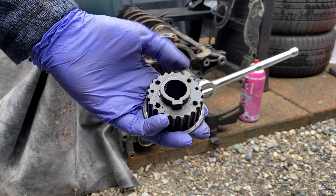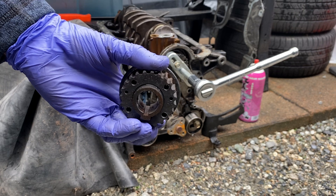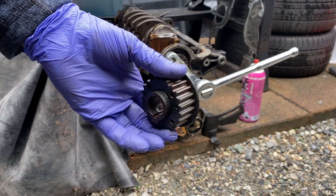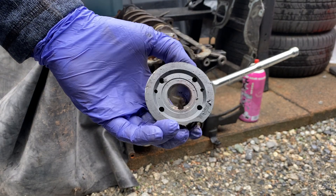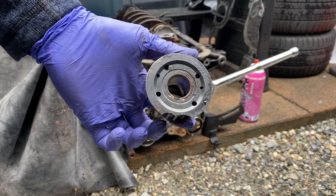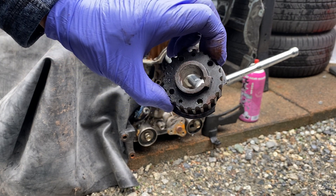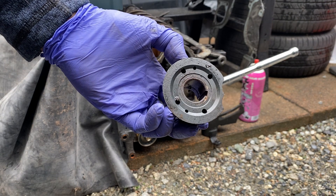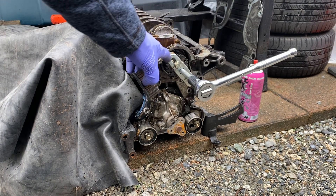It just doesn't want to come off, and that can be for a number of different reasons — maybe somebody put Loctite on it previously and it's glued on, or it might be rusted on. Sometimes they slide off no problem. Other times you end up chipping the edges trying to pry them off, so you have to be very careful. Try it very lightly, and if it doesn't come off, then go to this method that we're using here.